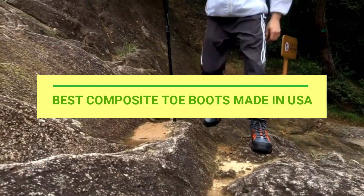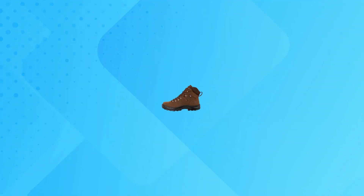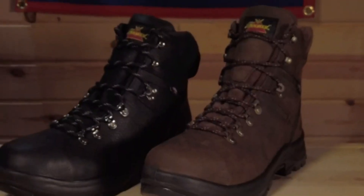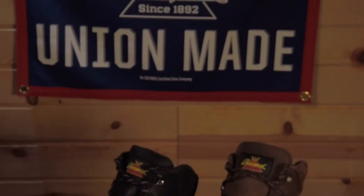Best Composite Toe Boots Made in USA. Number 1: Thorogood Composite Toe Boots Made in USA. American made with USA and globally sourced components by the skilled craftsmen and women at Thorogood's US plants.